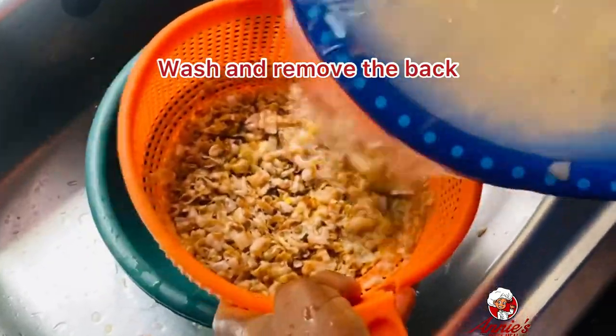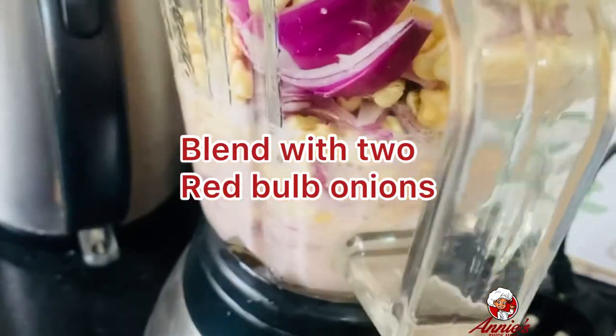I washed it — make sure you remove the chaff. You have to keep squeezing the beans so that the chaff will come off. Rinse it several times. Then I'm blending it with onions — I used two red onion bulbs for this recipe.